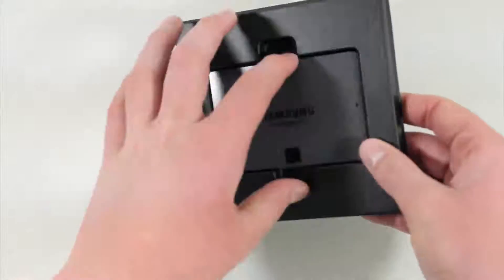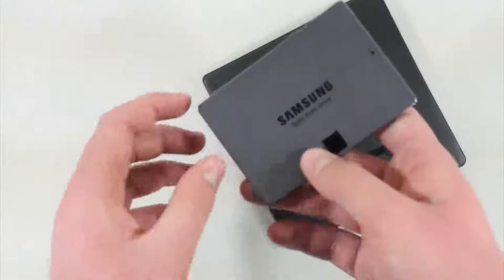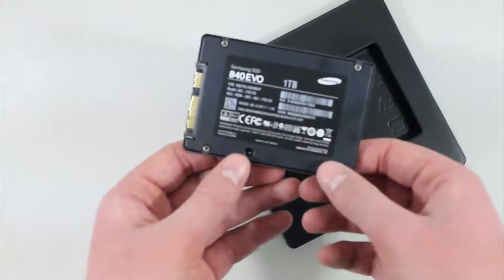But here is the actual SSD itself. There it is — it's got a kind of weird metallic finish around it. There is the 1TB Samsung 840 EVO SSD.